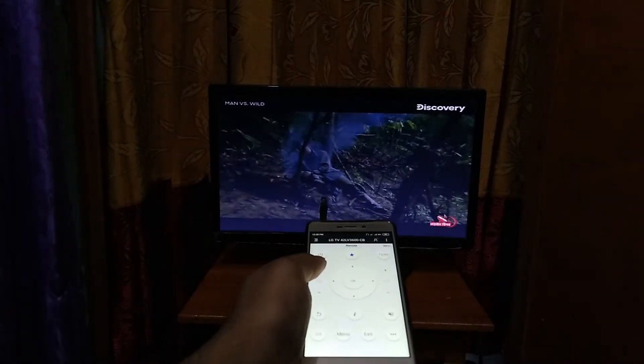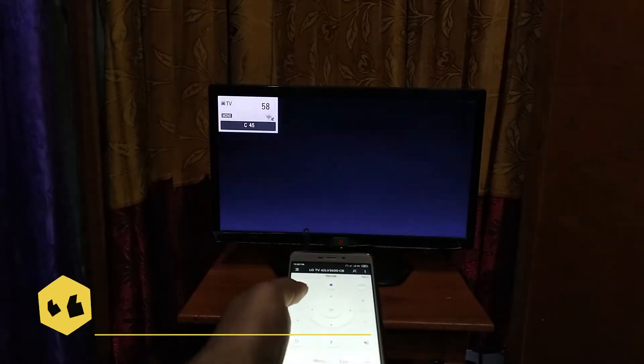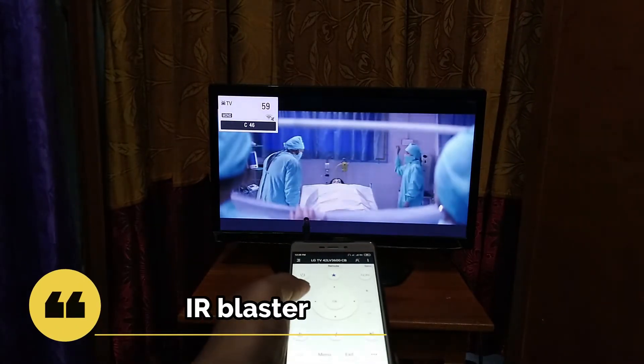Today we are going to make an IR blaster. You can control your TV with it. Let's start today's video.